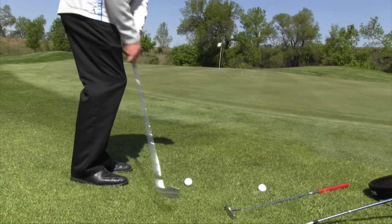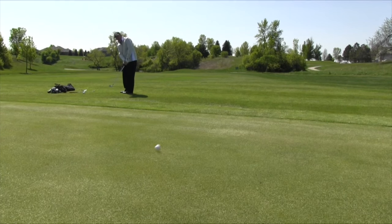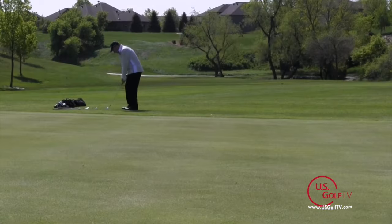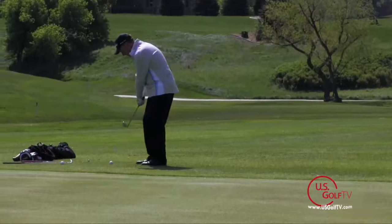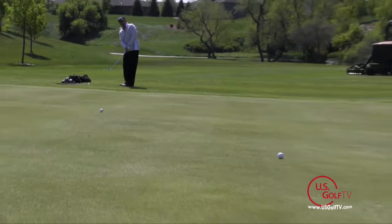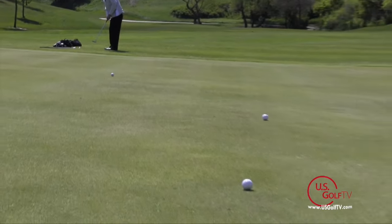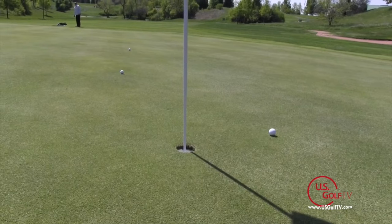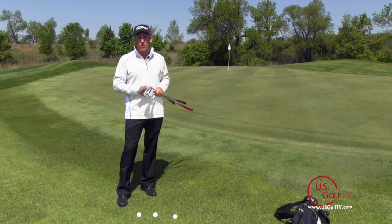My preference is to use a club with a little less loft, like a nine iron. That way you can land the ball a little closer to where you're standing, move your landing spot closer to you, and allow the ball to roll to the pin — which makes the shot much easier. If you really struggle with chipping, you can always go to your putter. Even if the grass is a little bit longer, the phrase 'your worst putt is always better than your worst chip' really rings home. Get the ball on the ground, get it rolling, and you'll find those shots finish much closer to the hole.